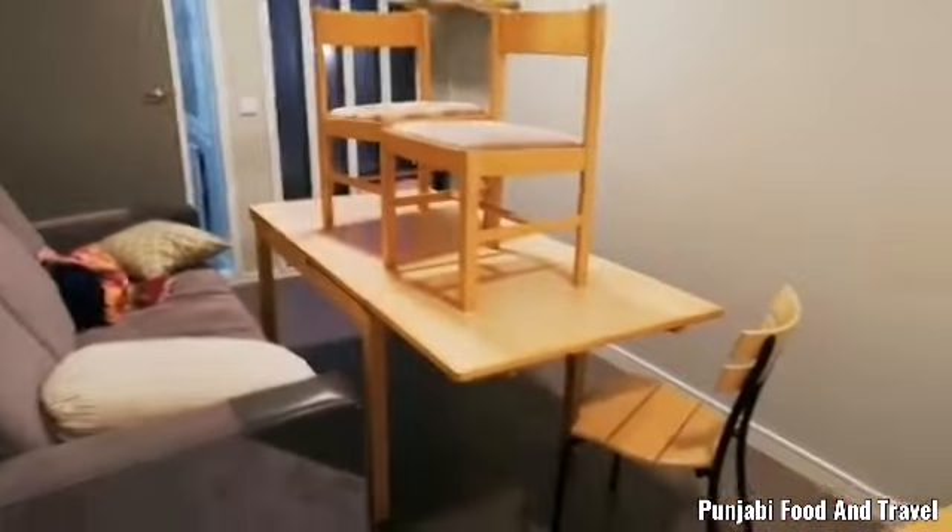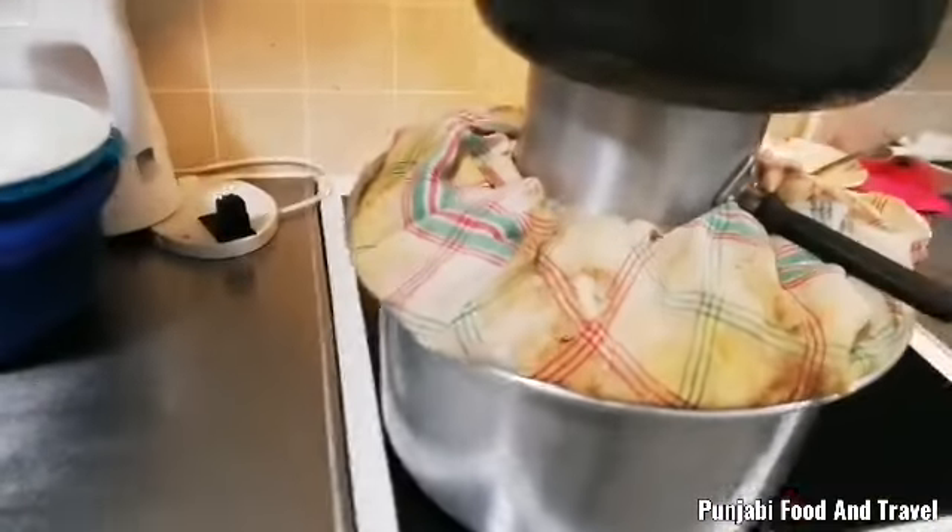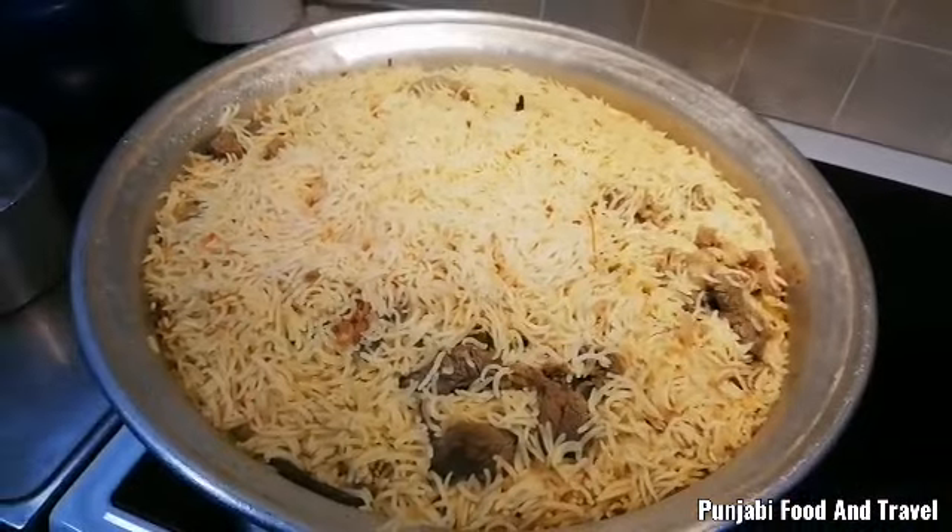This is a student corridor. They are out there for food. Now, there is a kitchen. This is the kitchen and the students are not in the kitchen. This is the kitchen.